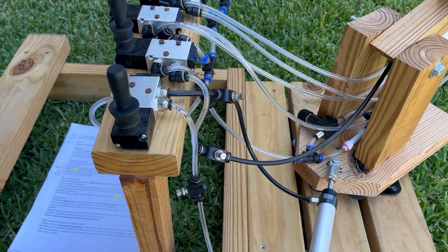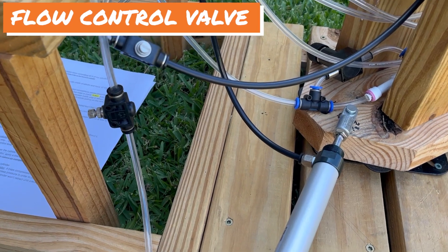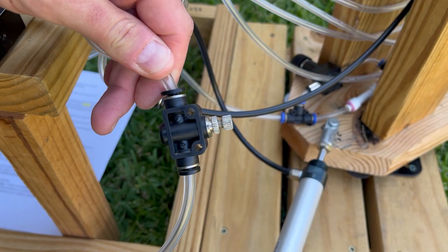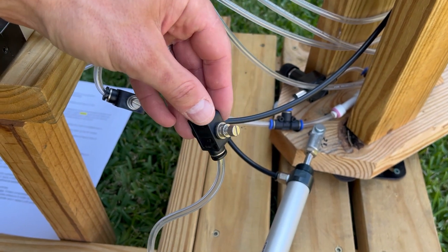Another important valve helps me control the speed of the cylinders, and that is a flow control valve. I have them going into both sides of each cylinder, and I control the flow of air by adjusting this knob here.